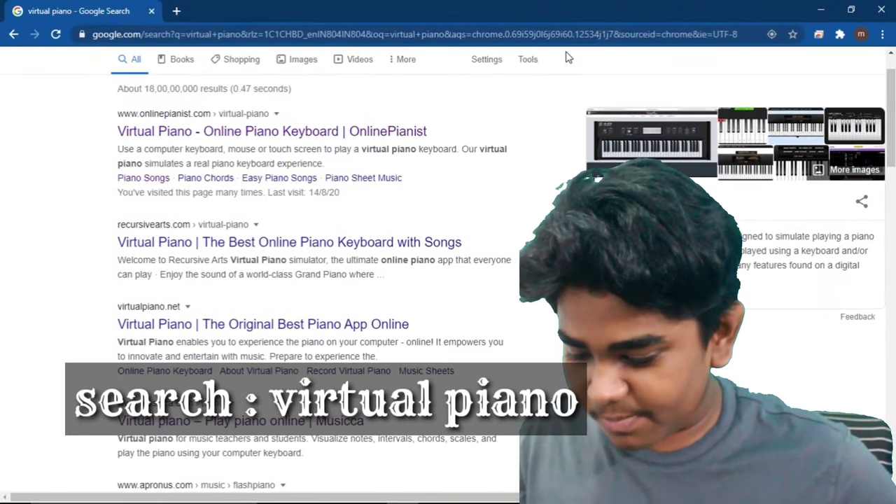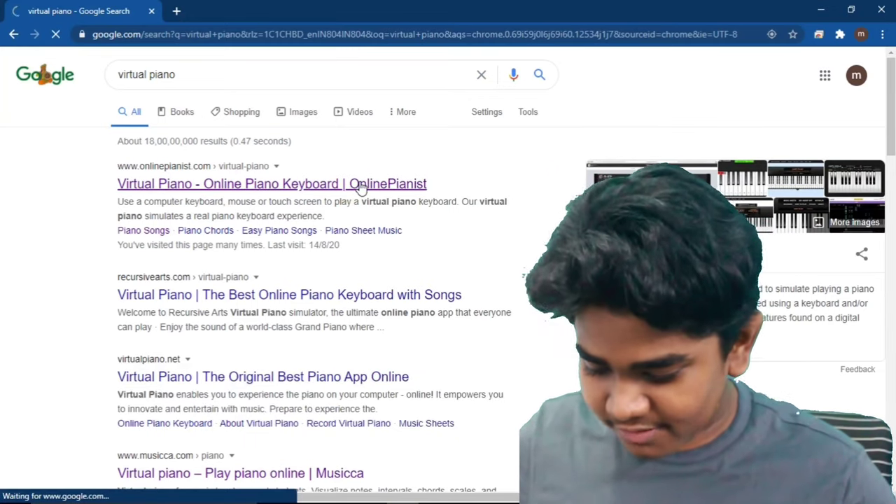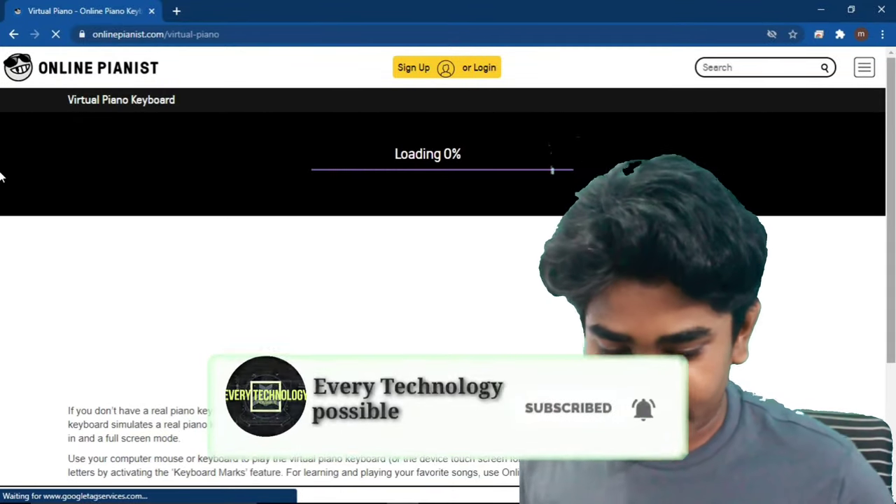You must search for Virtual Piano on Chrome — here is the first link, you must go there. Your piano will start loading now.